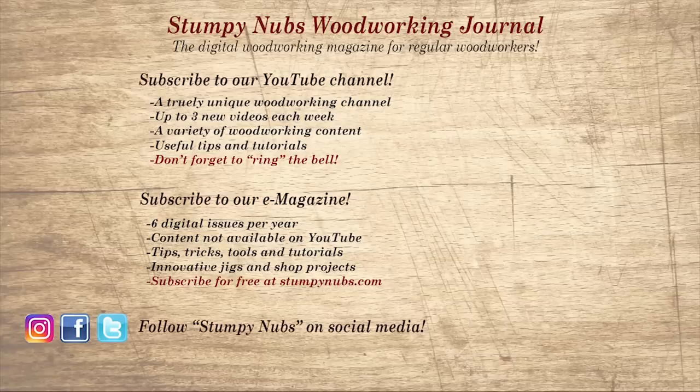Wait, don't go yet. If you're new here, please subscribe and remember to ring the bell — I would really appreciate that. Give us a thumbs up, or better yet, leave us a comment. I always read them. And be sure to check out the latest issue of Stumpy Nub's Woodworking Journal. It's always packed with tips, tricks, and tutorials designed to make you a better woodworker. See you next time!